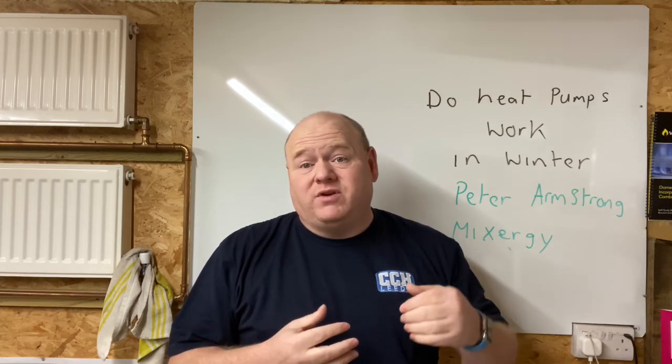If you've got any questions please put them below. If you've got any experience yourself with heat pumps — air source, ground source, or any type of new technologies — please put some comments below, as we'd all be interested to see that. Let's go over to Peter.